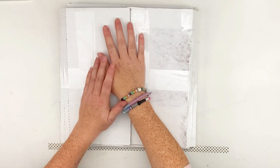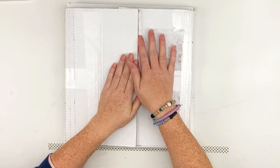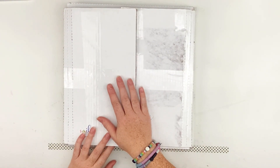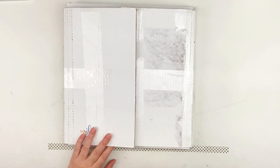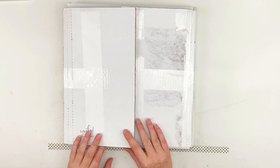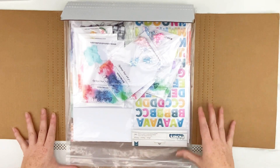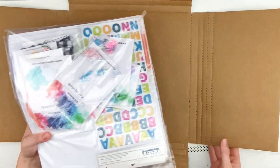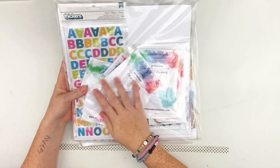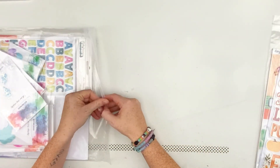Hey everyone! I'm doing a quick unboxing today of some beautiful items from Color Rush Studio. I was asked to be a guest designer this month and got my package yesterday, but I wasn't able to film. I'm going to dig into this and all the beautiful goodies inside. I love how these boxes open up, but I'll take the bags out and move the box aside. This is not this month's kit — this is all extra beautiful things — so I'm going to open that first.